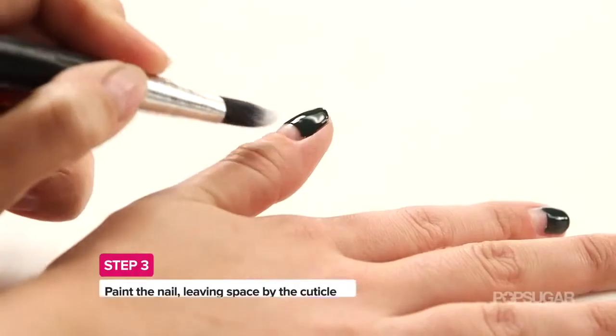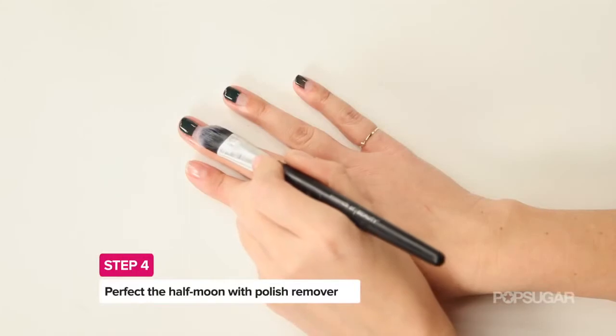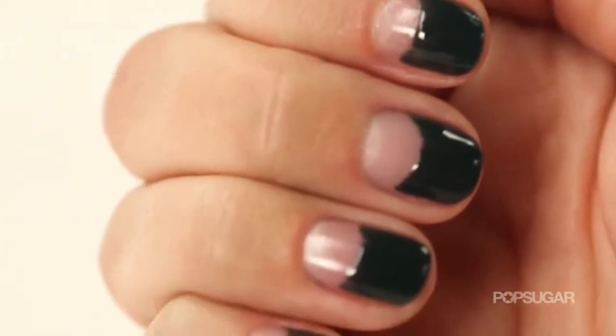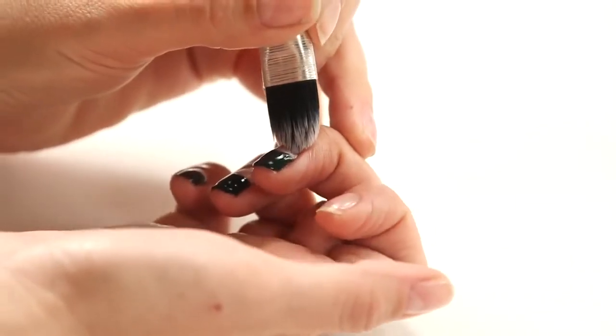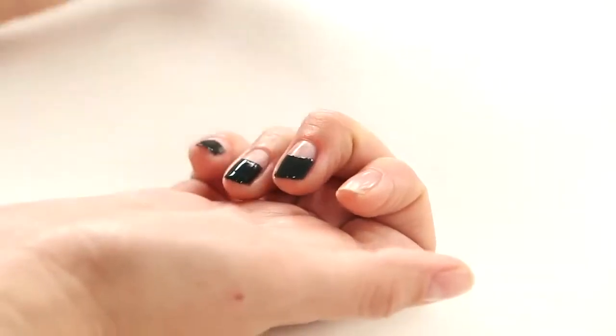It doesn't have to be perfect though, because you're going to take a brush — I'm using an old concealer brush that I don't use on my face — and dip it in polish remover to help clean it up so it has that rounded curve. When cleaning up your Half Moon, make sure that you're pushing upward with that brush dipped in acetone. It's going to keep things a lot more clean and you don't have to worry about the polish smearing.